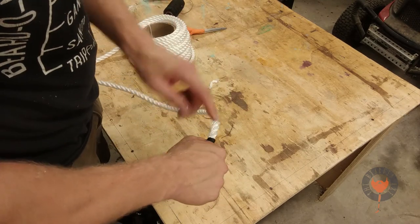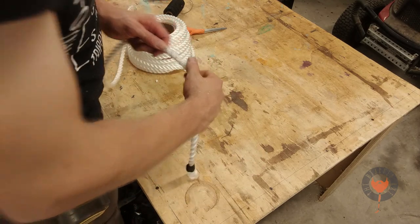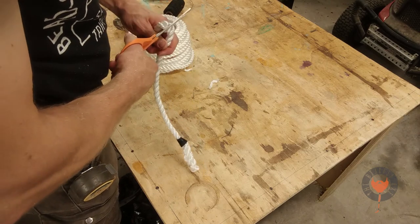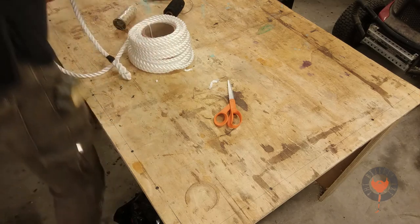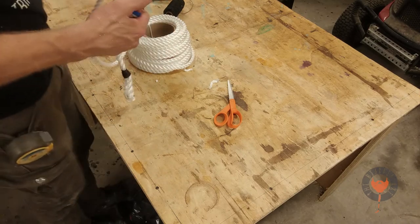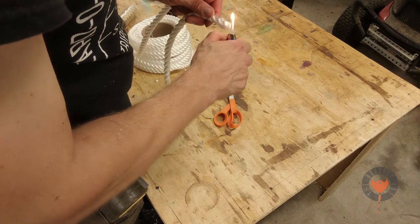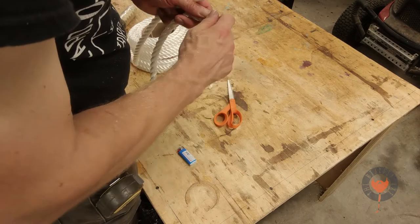Now I'm just measuring out the overall length of the handle to make sure I have enough — I figure three hand-breadths would be more than enough for what I need. I'm melting the ends of this to make sure the threads don't come unraveled and fray while I'm slicing it back in on itself.